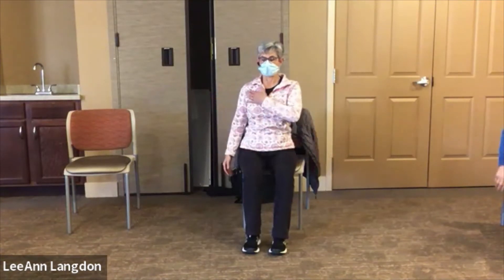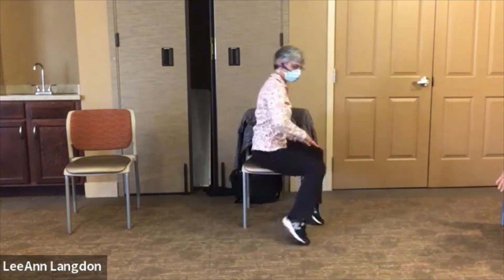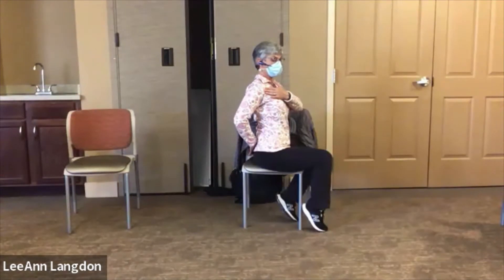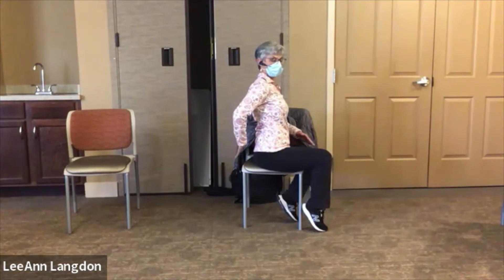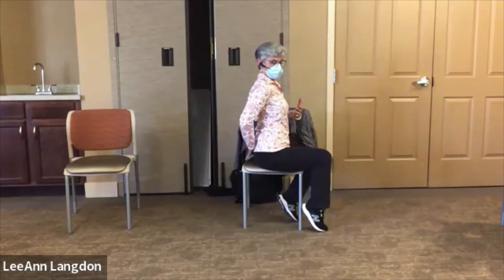Now let's stretch the front of the shoulder by reaching behind our back. I'm going to put my knuckles on my back below the belt — below the waist — making sure my shoulder is pulled back pretty far. Sitting up nice and tall, I'm just going to try to lift the hand away from the back. It doesn't go very far and it meets some resistance — that's when I stop and relax it back. Pull away until you feel a stretch in the front of that shoulder. If you have any shoulder injuries, you may be happy just to get your hand behind your back and that is okay.